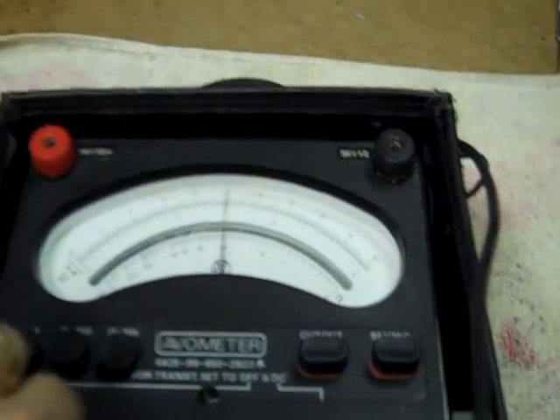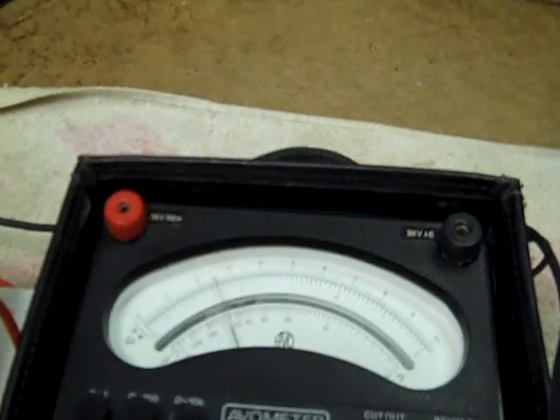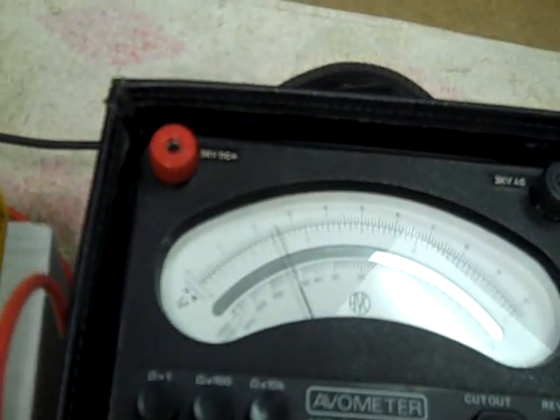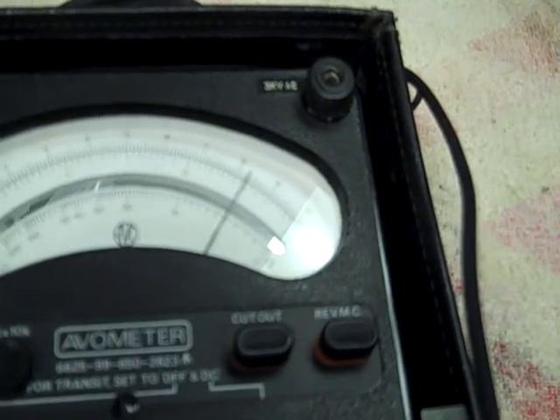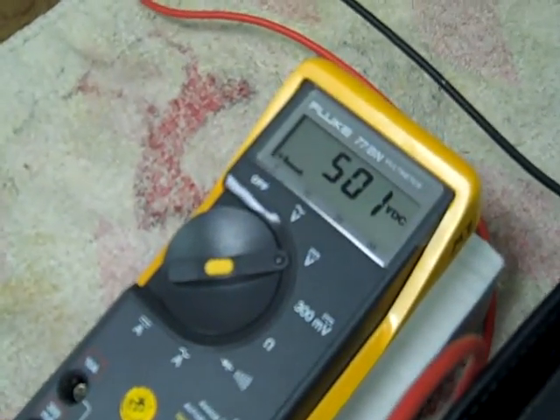With this power supply I'm limited to about 500 volts or so. We'll go to the 600 volt range. This would be 500 volts indicated — 250 times 2. You have to do a little mental arithmetic on this range. Outstanding accuracy.